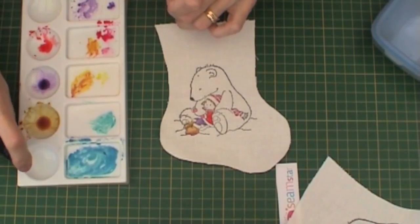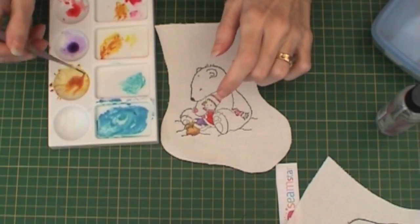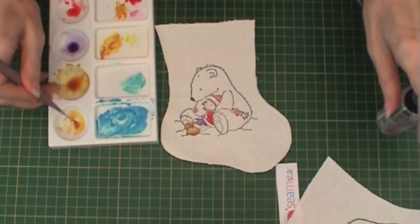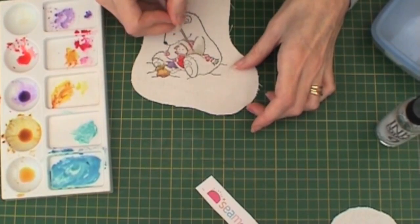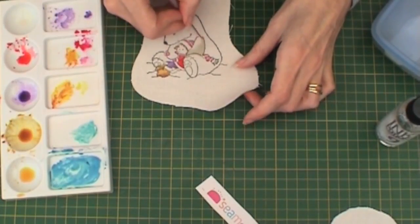Add more Ink Potion No. 9 to get a very watery version of the brown, and then I'm just adding this watered-down version to areas where I want shade to appear on the polar bear.